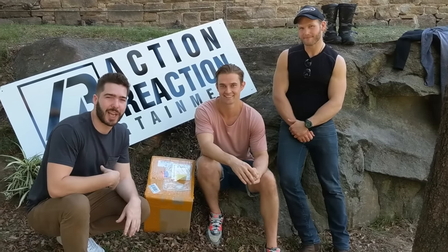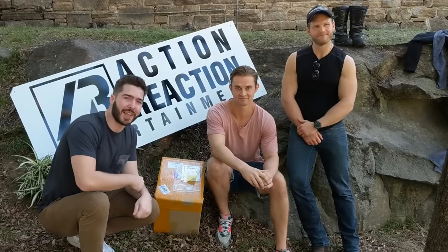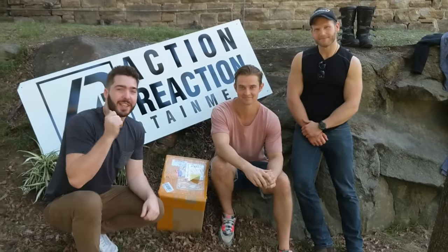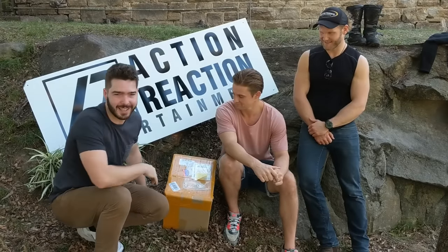Hey guys, this is Sam from Action Reaction Entertainment. I'm here with Dane and Andrew, and Levi behind the camera. We're opening the Killer Body Captain America suit, which is right here. So let's get started.